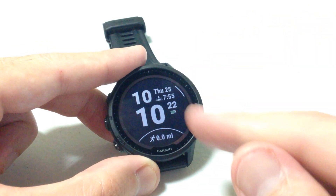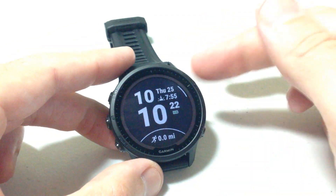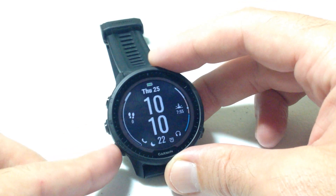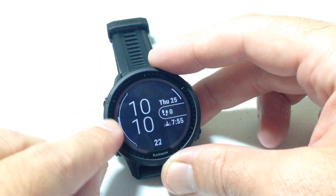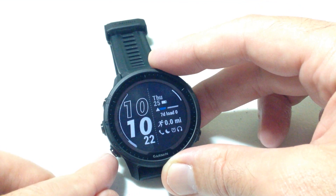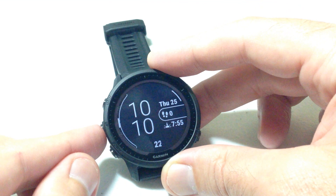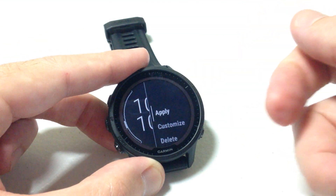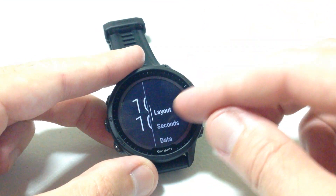First we can choose the layout. Here's my current layout, and I can use the up or down buttons to scroll through the available layouts. You'll see a little menu indicator showing where you are in the list of available values. Once you find one that looks clean and that you like, press the upper right button to choose it. Now we've selected a layout, so we're going to go back down to 'Customize' and move on to the next option.